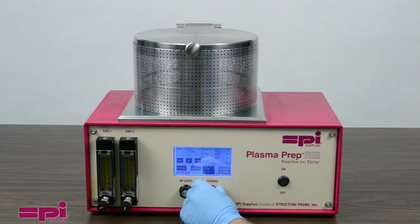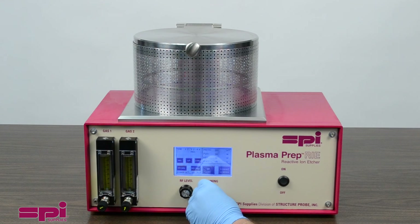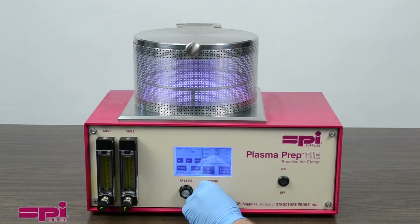Adjust the tuning knob to maximize the effect of plasma relative to the power level setting. Some minor adjustments to the RF level and tuning may be needed after operating conditions are set and the process has begun. These slight adjustments will be needed as the temperature and operating pressure increase during its run. When set, the system will automatically terminate the plasma process when the timer reaches zero by powering off the RF while keeping the vacuum pump operating.